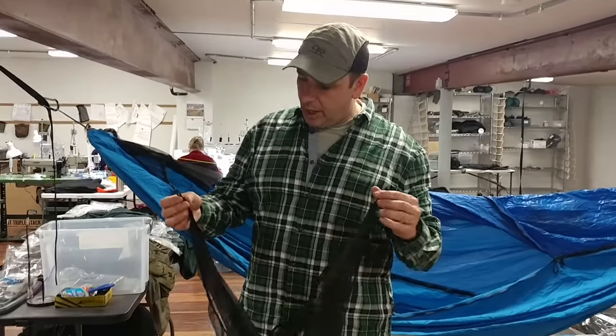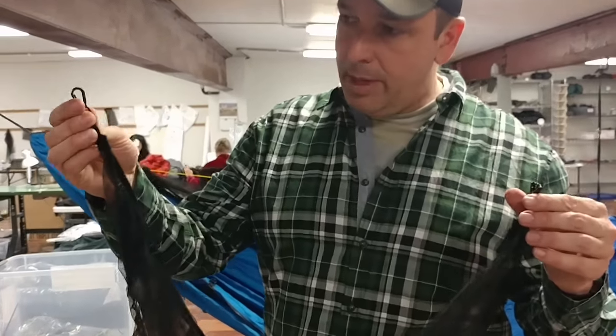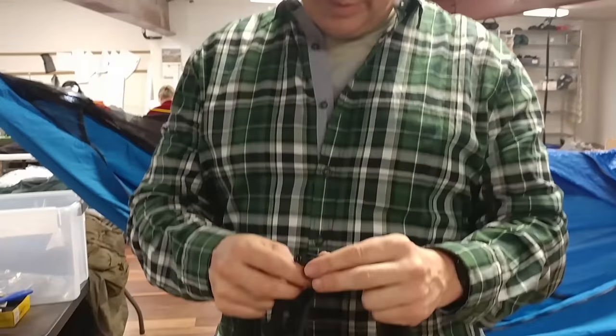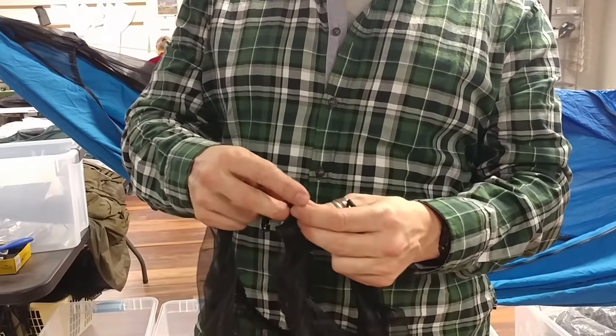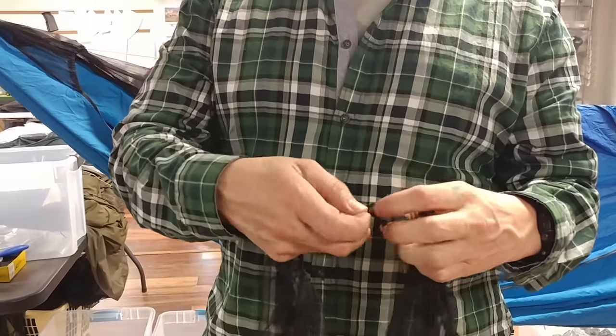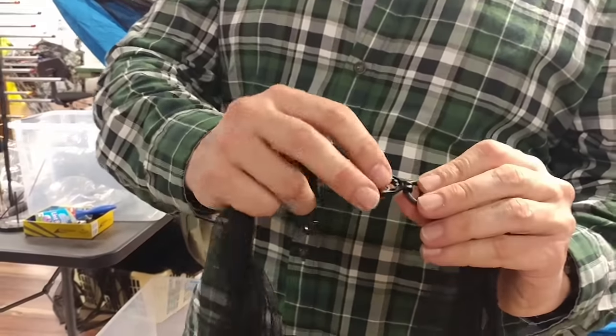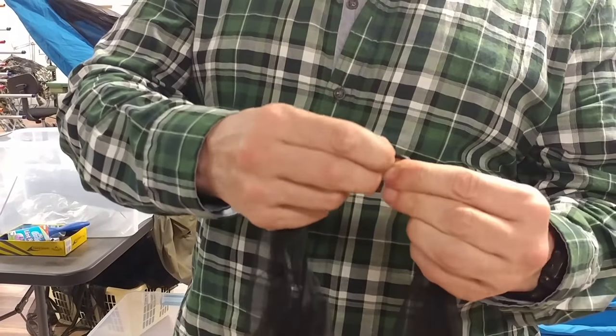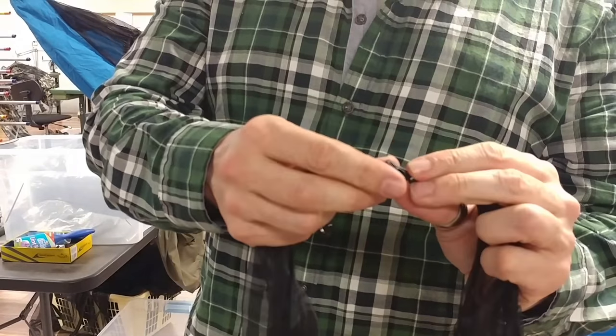Hello everybody, I'm Dutch and I'd like to show you how to install the Peak Loft onto the Chameleon Hammock. As you see here, you have a mitten hook on one side, there are adjustable pack hooks on each corner, and then on the end there is a D-ring with a squeeze hook on it. You can unclip the squeeze hook and that makes it a little bit easier to install.